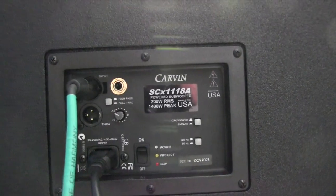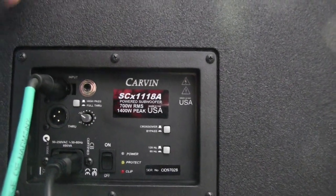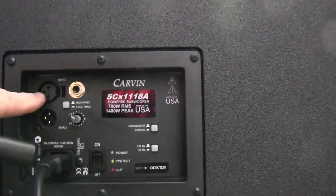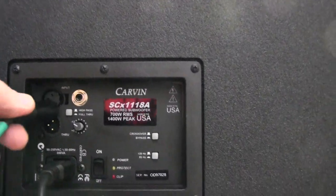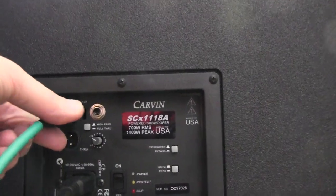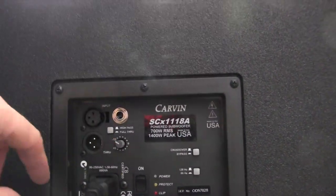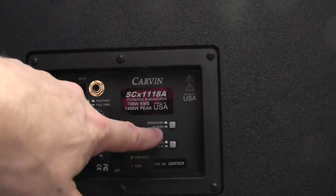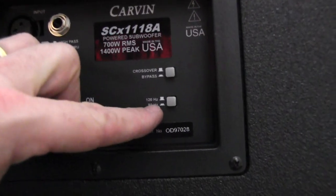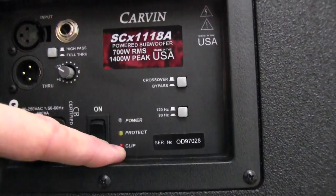On the back of the Carbon SCX-1118A we have a little more flexibility. There's a quarter-inch input and an XLR input and output, so you can bounce to a second cabinet or run a high-pass signal up to a top cabinet. The level control is here, and you can set the output to high-pass or through. There's also a bypass switch and the ability to change the crossover from 120 Hz or 80 Hz — we were at 120 Hz in our test. And they have a protection circuit with a clip light, which is a very handy feature.